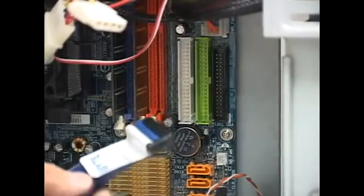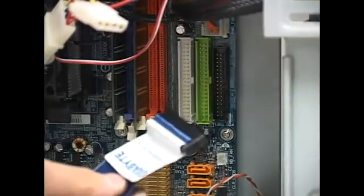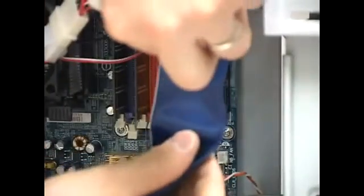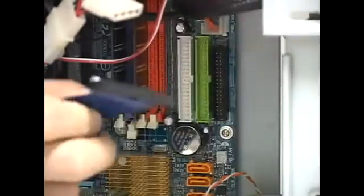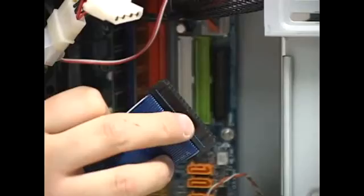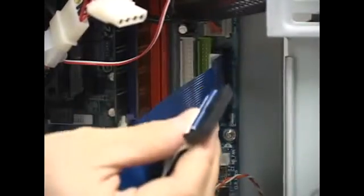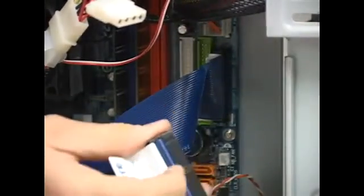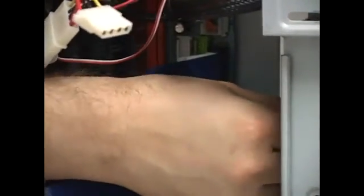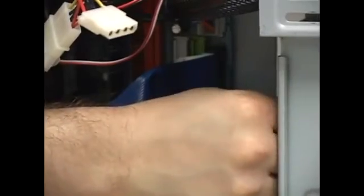Take the cable — remember the one end of the cable has a little notch. This one does not; it's nice and straight. But right there it's got a notch, so match that notch to the notch on the connector. About 90% of the time on floppy drives the notch has to be up, so take the connector and push it in.